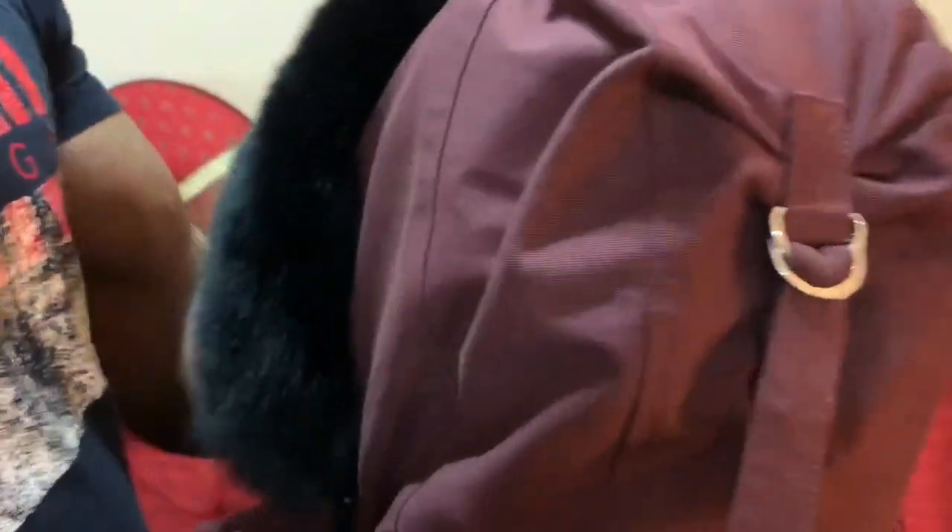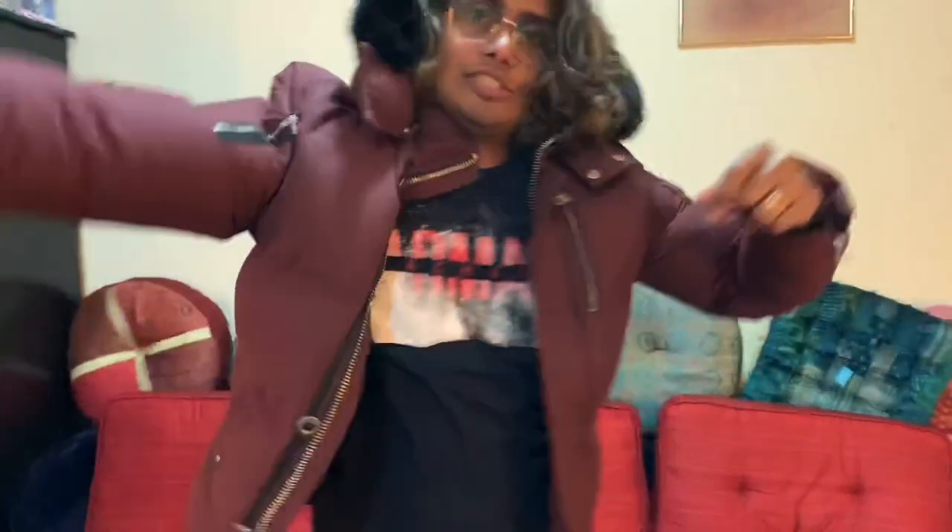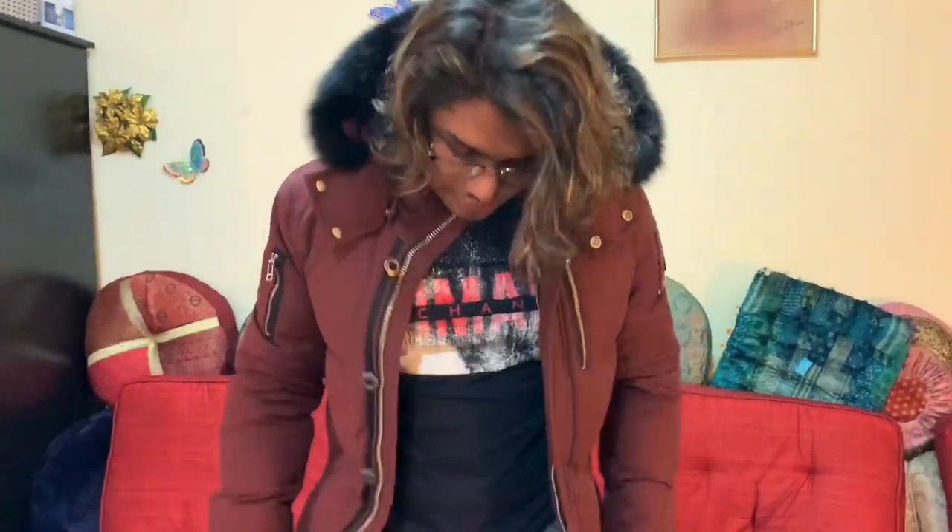There's an adjustable strap for the hood, and all the metal studs are here, and this is the Moose Knickers logo. It's a pretty stylish and nice jacket — you will get a lot of compliments from different kinds of people. And this is it, thank you! Please subscribe to our channel and give a like. Thank you!